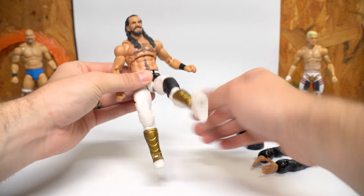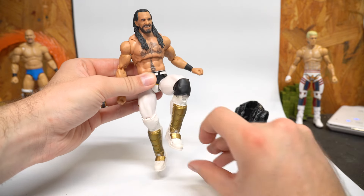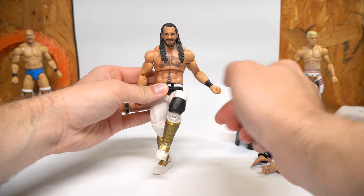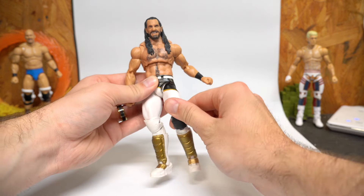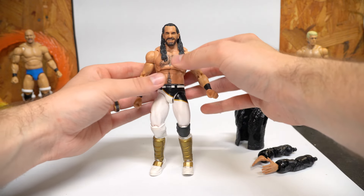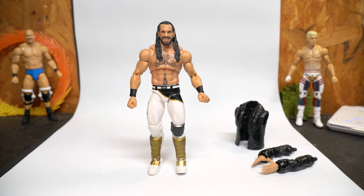With the double jointed knees transplanted, we get a good kick forward, good bend back, toe hinge, and of course with the basics they don't have thigh swivels, but we can still go in and out. Despite using what people call a downgrade in articulation with basic parts, I'm still able to get into a bunch of various different poses. I'll try to take some photos at the end of this video to showcase that.